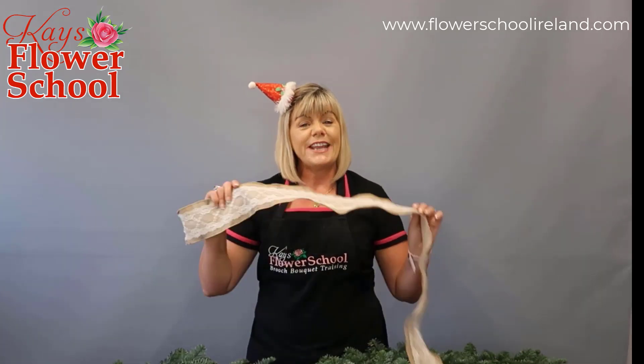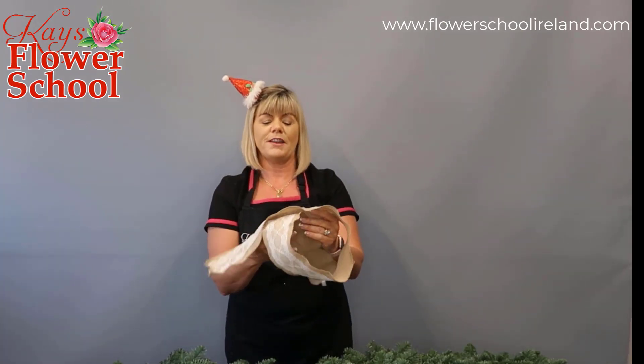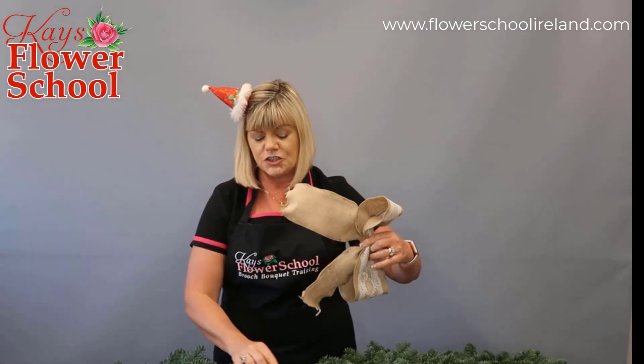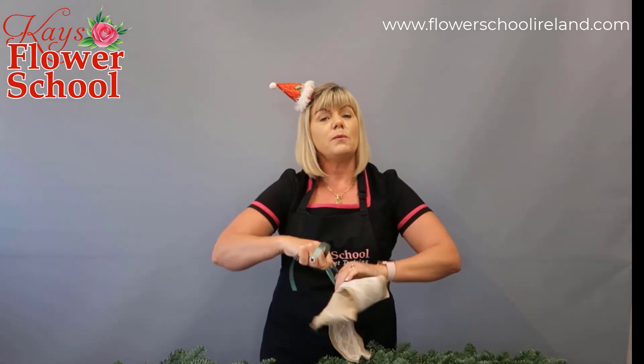This time I'm going to show you the hessian ribbon. This hessian ribbon has kind of a lace covering on it, and the same idea: wrap it around the neck, bring the back part into the front, squash in the center. This is quite thick and quite heavy. I do have a smaller version of this hessian which will probably be easier to work with. Again, a narrow piece of florist ribbon tied tight around the center.